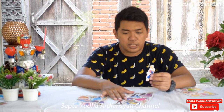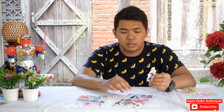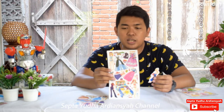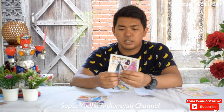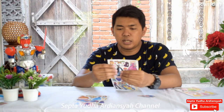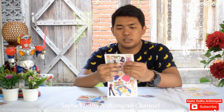Tapi untuk yang ini saya rasa masih kurang bagus. Dan kemudian ketika kita akan mengambil mainan ini, itu sangat susah, potongannya tidak gampang. Kadang kita akan membuat ini menjadi sobek, jadi susah sekali. Jadi kita harus gunting manual.